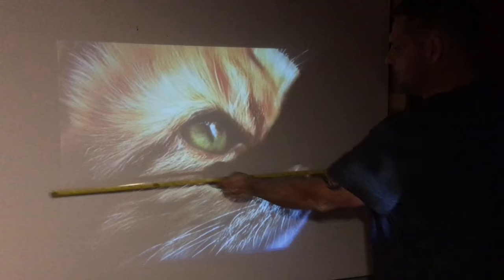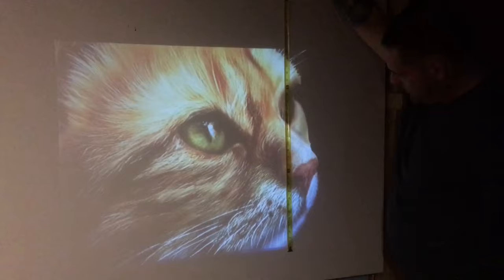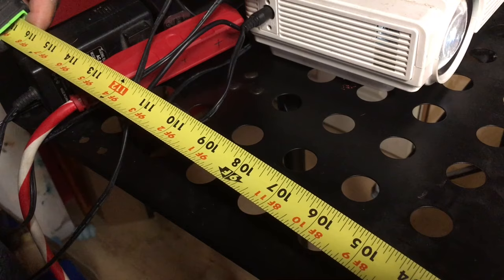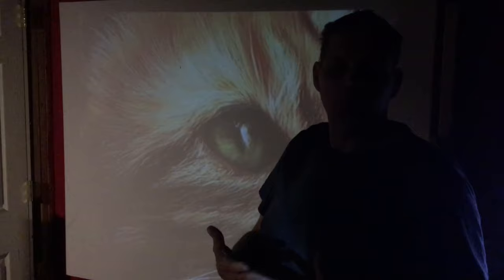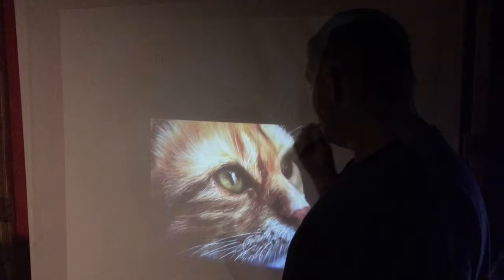At a little over six foot away, the image is a little over 42 inches wide and 29 inches tall, which is going to be a pretty good size painting if you're talking about canvases. Now at nine foot away from the screen, that pretty much fills up the entire four-foot height and even wider than five foot of the canvas. Most people don't have rooms that give them much more than nine foot to project an even larger image.